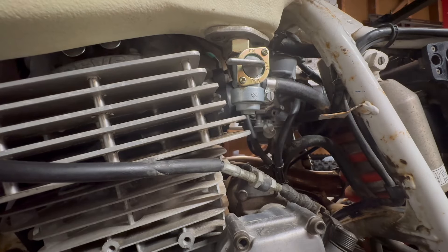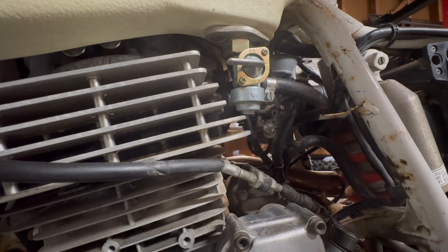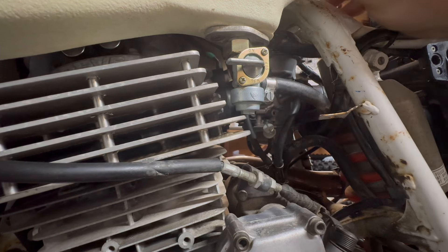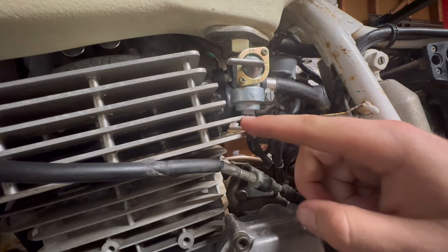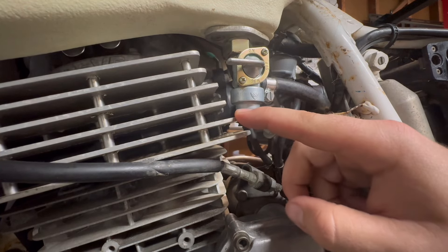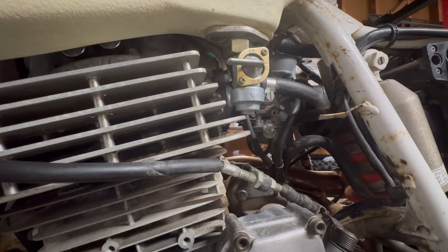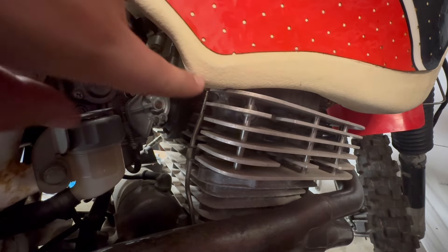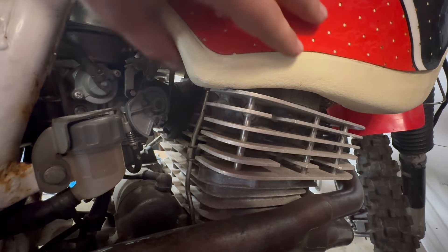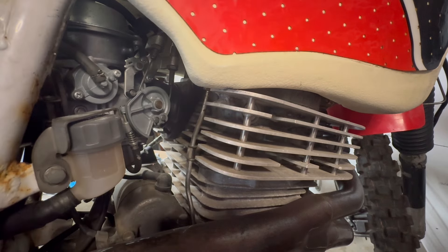I've got the tank installed with the new brackets, but I have two concerns. The first one is how close this is — you can hear that there's basically no gap. So I think it might be worth shaving this fin a little bit to match how the others are. I'll show you on the other side as well — the tank has marks from just sitting on this top fin. A plastic tank rubbing on the motor doesn't sit super well with me.